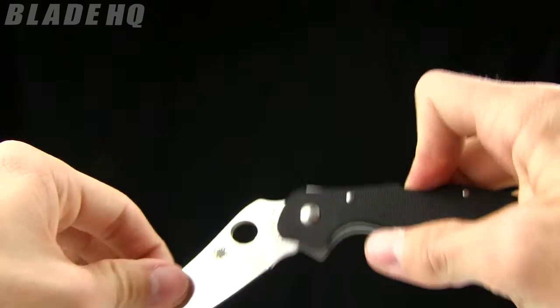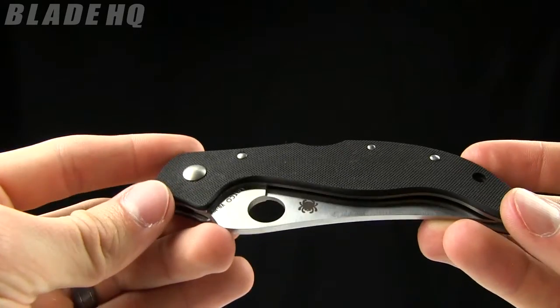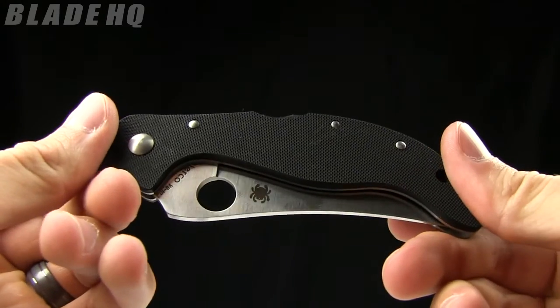Both of these knives run in the $130 range. The place to buy them is BladeHQ.com — buy them now.